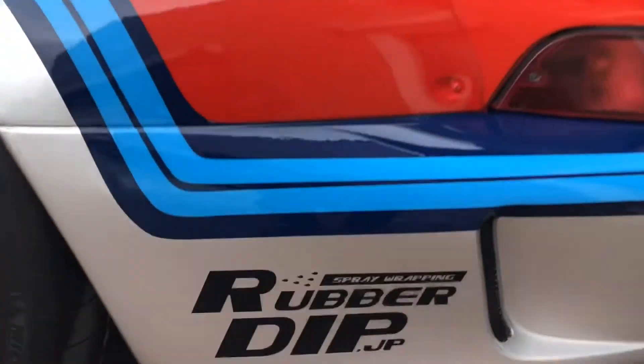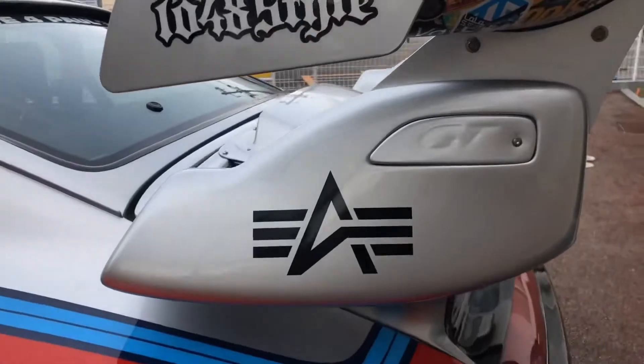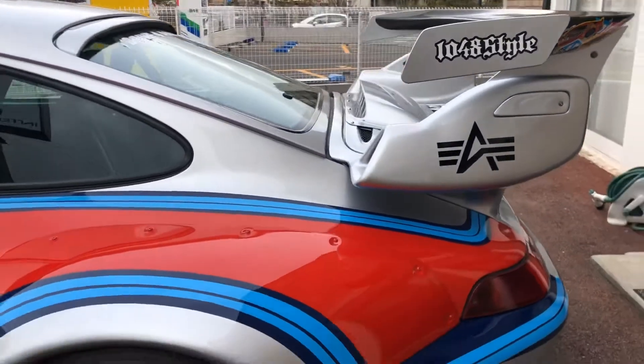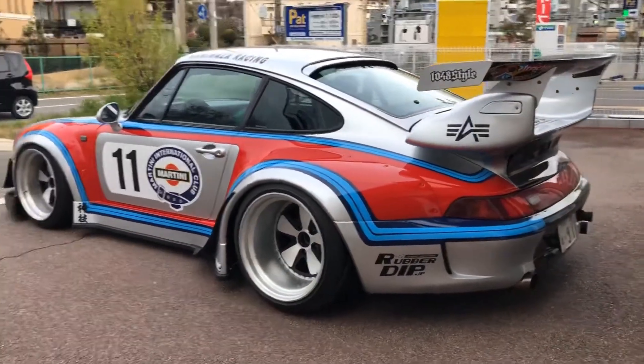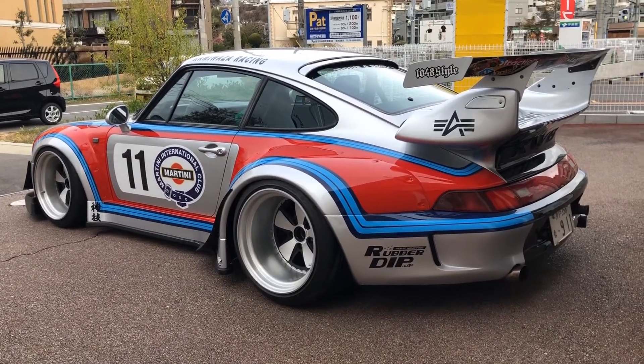It's a rubber tip and also ARPA — it's a clothing company, you know. It's a famous company helping us. This is the rear view of the Porsche RWB.